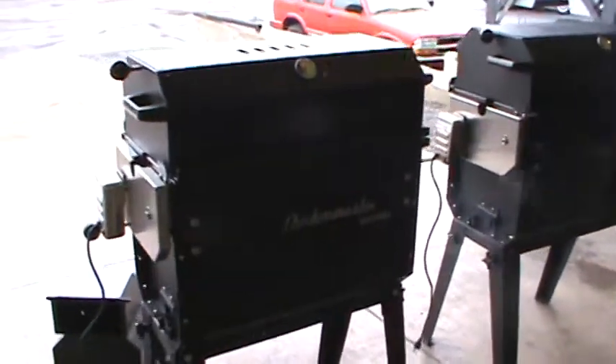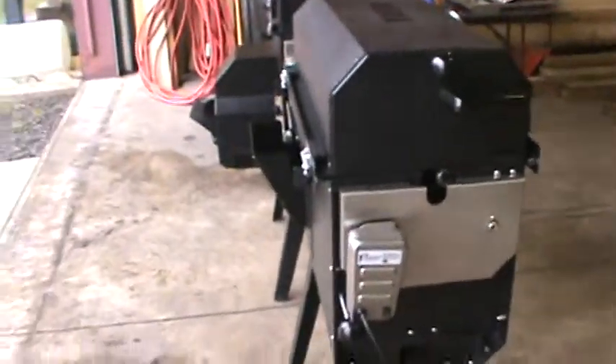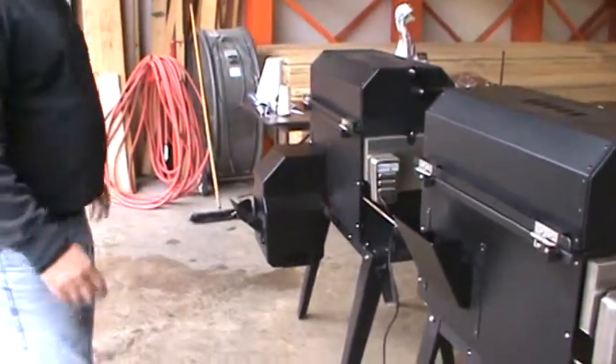Today what we're going to do is show you our indirect heater box — for slow cooking and smoking. Today we're going to slow cook a prime rib and we're going to add a little bit of apple chips to it.